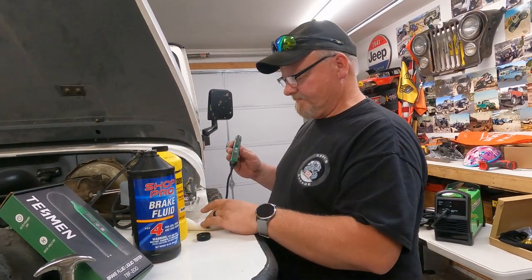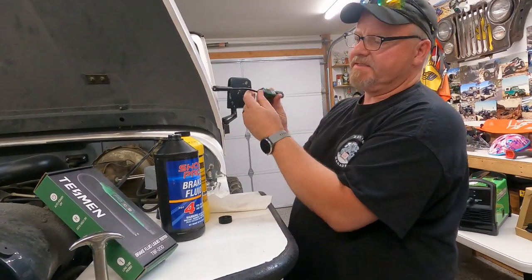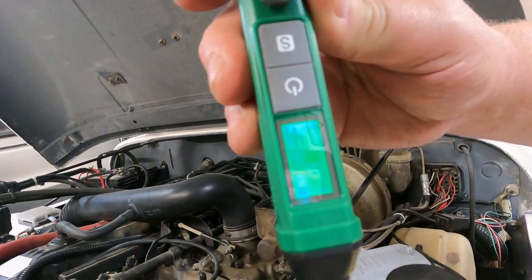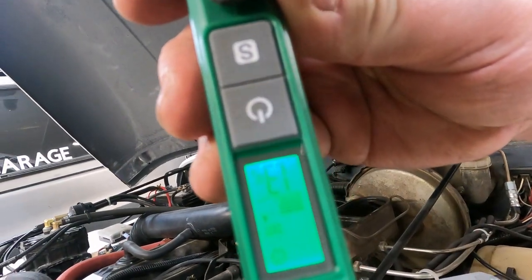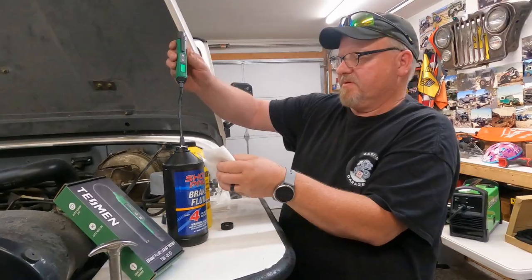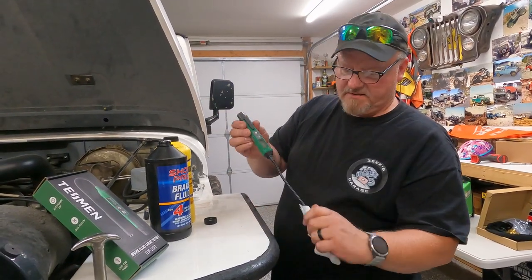Let's get this other bottle open and have a look — oh, this one is DOT 4. Let me change the setting to DOT 4. We're going in. Look at that — no warning beep, and we've got a reading of 1.3. So it says this one is still really good. I'm going to make sure I don't get this on my paint, because brake fluid does eat your paint — be super careful when you're working with brake fluid over your paint.